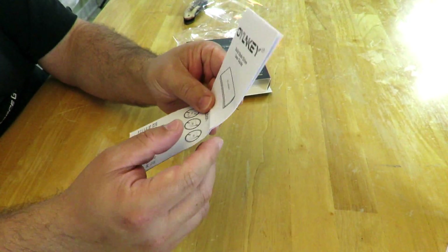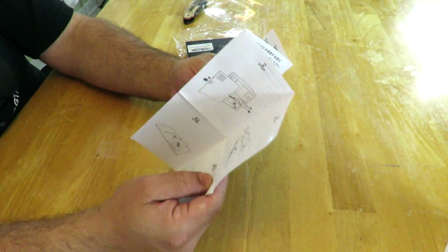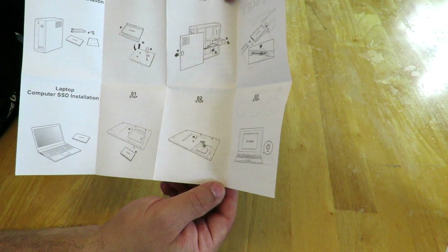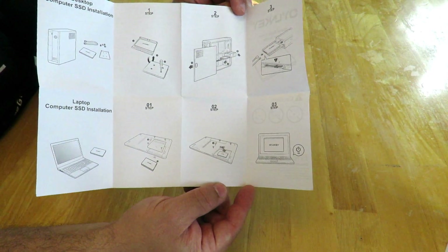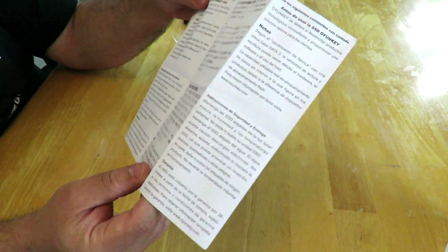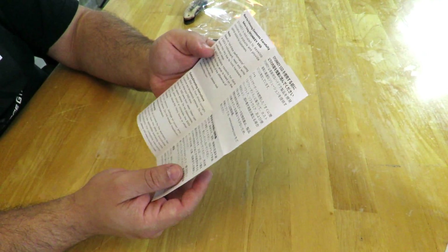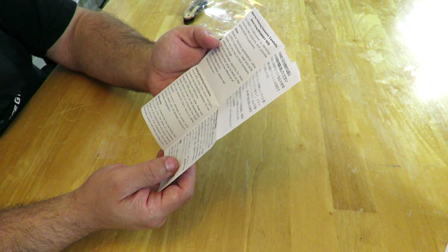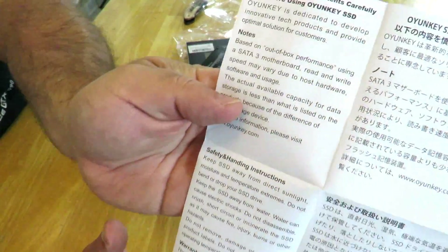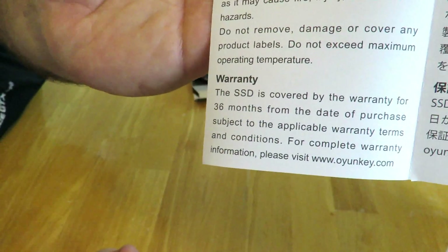This is the solid-state drive user's guide — more of a pamphlet really. It gives basic and generic instructions on how to install the SSD into your laptop or desktop, though I'm going to make a video showing you how to do that. It also includes safety and handling instructions in multiple languages and outlines the three-year warranty.